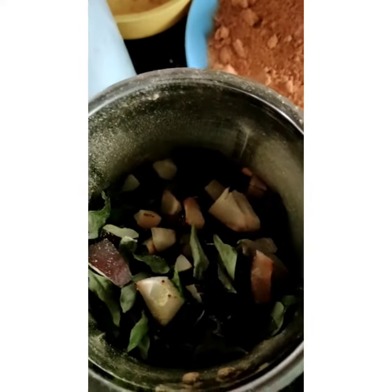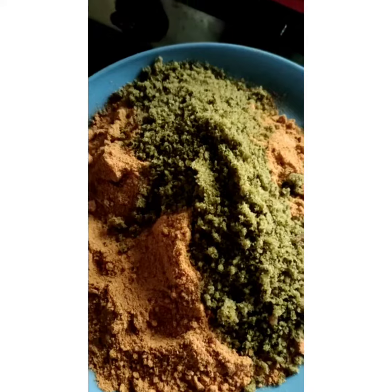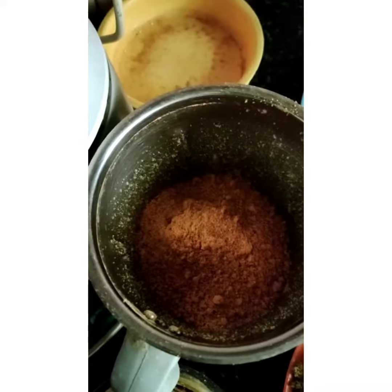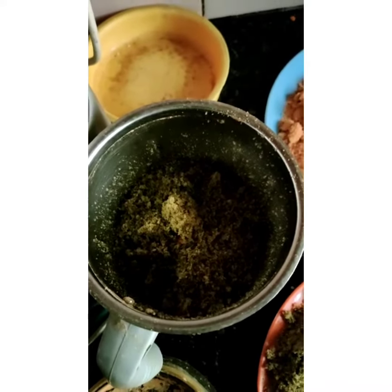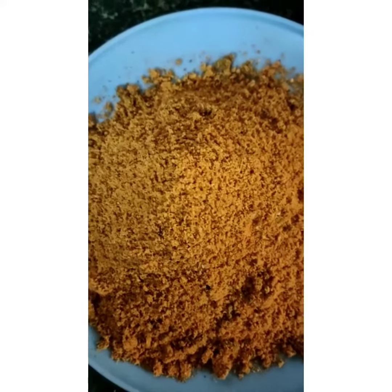Now I am adding coconut, curry leaves, and tamarind and making a powder. I am adding dal powder and coconut-curry leaves powder to the mixie to make a powder. Chilli, dal, and teal powder and coconut and curry leaves powder are mixed together in two batches.